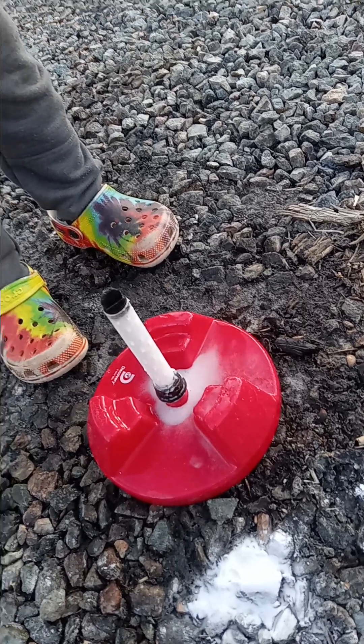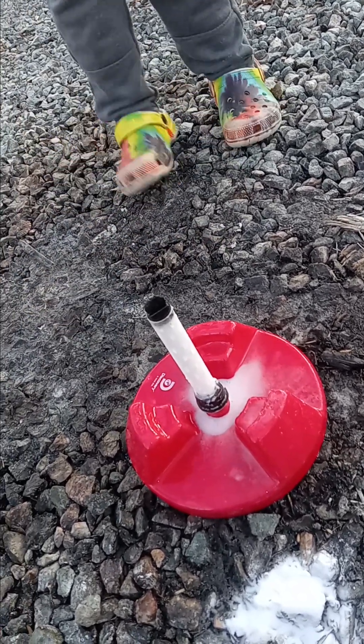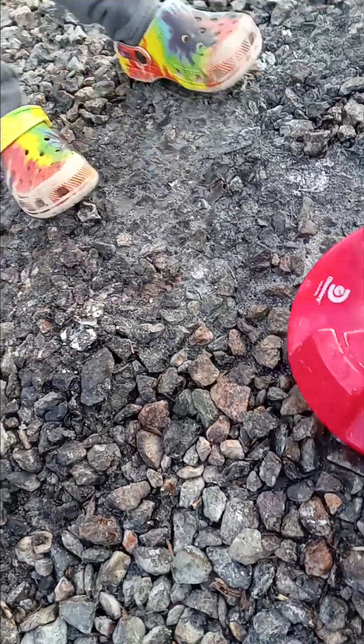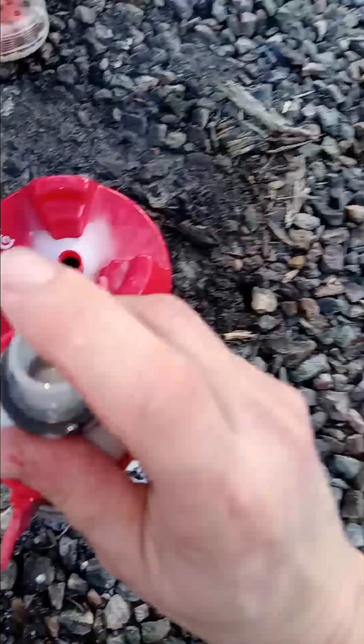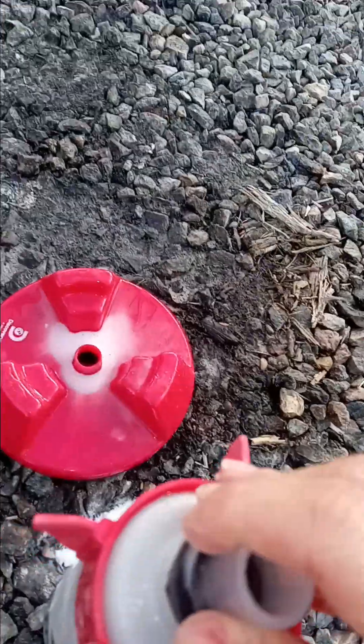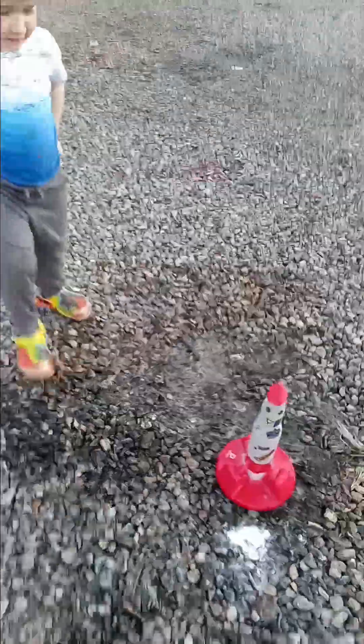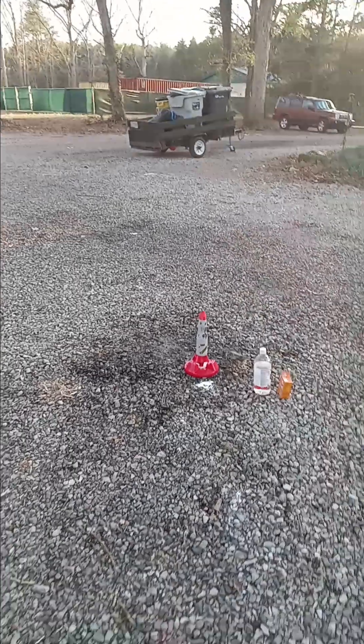If you add too much vinegar it doesn't go as high. We have tried this — hold on, let me take this off and put it in here. This is called the activator and you gotta push — sorry, I'm trying to do this with one hand — and we are going to flip it. All right, let's see what it does.